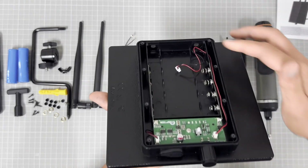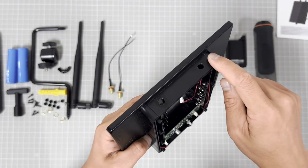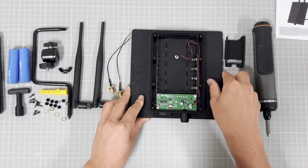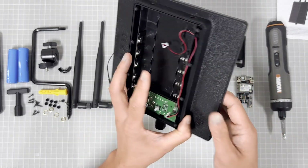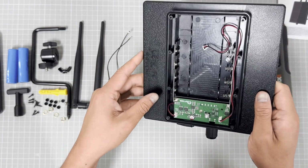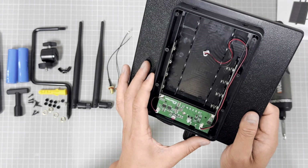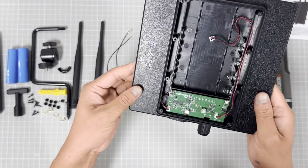We have made two holes here to hold the antennas. In normal use, our D5 is a machine that offers power to IoT devices via DC output in outdoor environments.